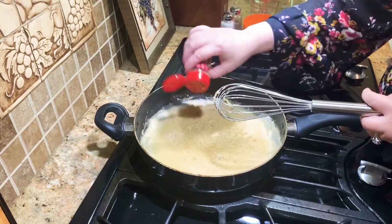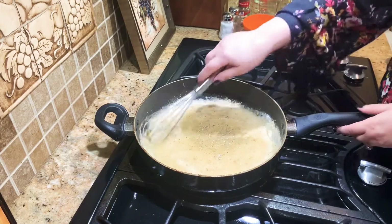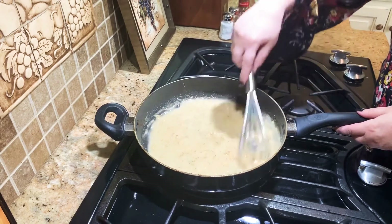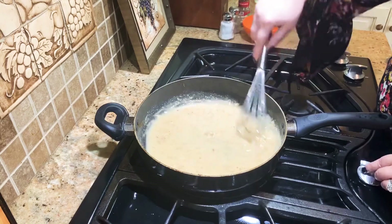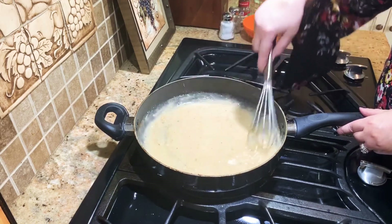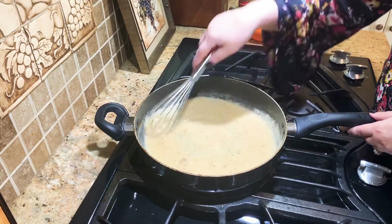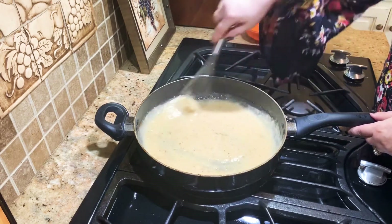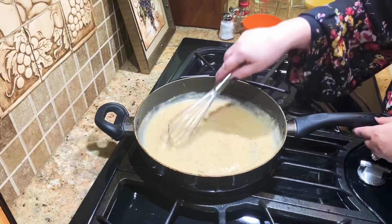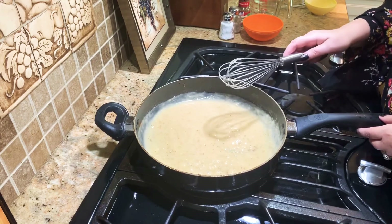Once we get all this cooked up, we're going to put our pork chops back in and let them cook for a little while. At the very end we're going to add in our sour cream and then it'll be done. If you want to make more of this and double it, it's an easy recipe to double — not a lot of ingredients, nothing crazy that you wouldn't already have at home. We're going to add back in our pork chops and let them cook for another eight to ten minutes.